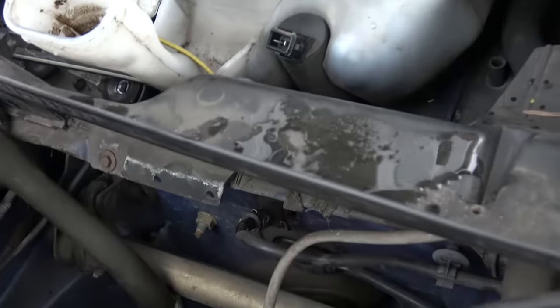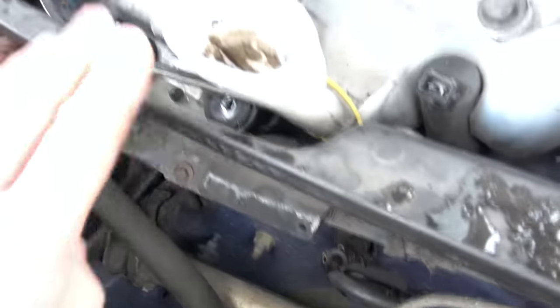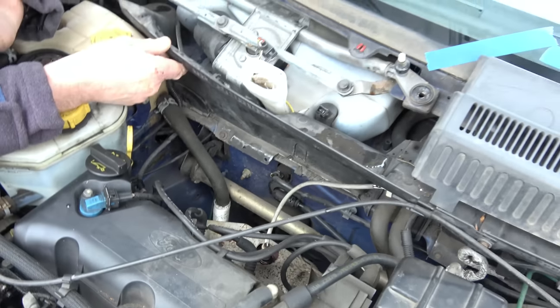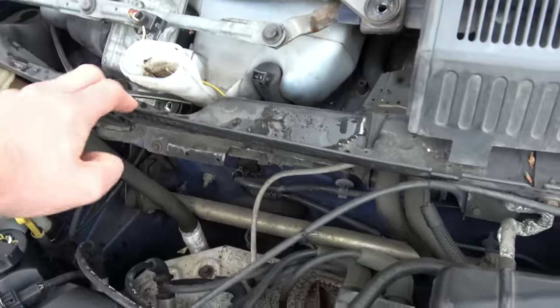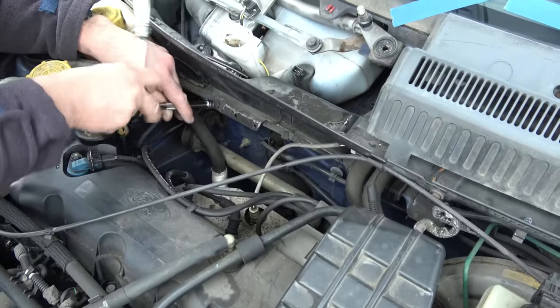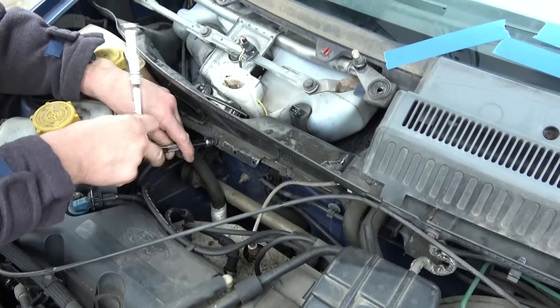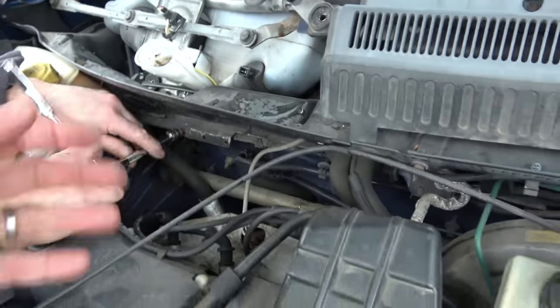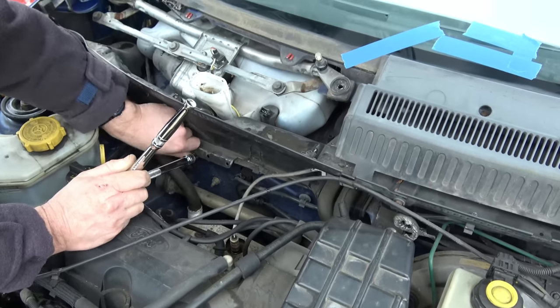It's very tight so we're going to have to undo some bolts down here as well, which might give us a little more room because we need to bow this out to get the bulk of it away. It'd be much easier if we just took out the expansion tank and undid everything, but we're trying to make as little extra work as possible.